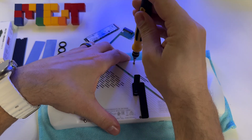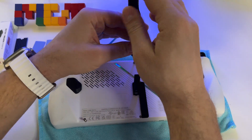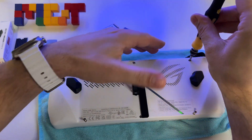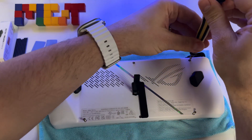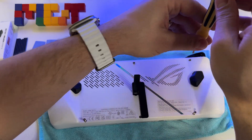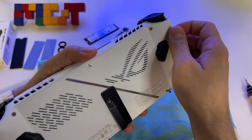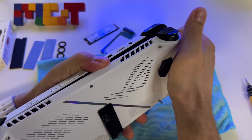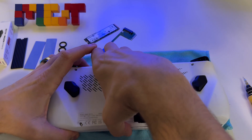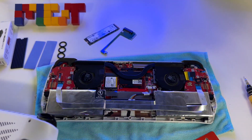My advice: don't use electric tools, because it's possible to apply higher pressure on these tiny elements. Use a manual tool like this one. Now it's time to remove the back case — and here it is.